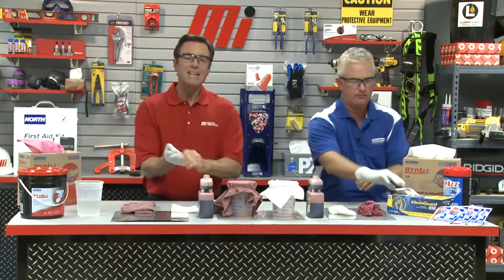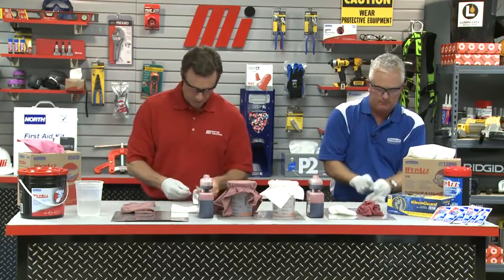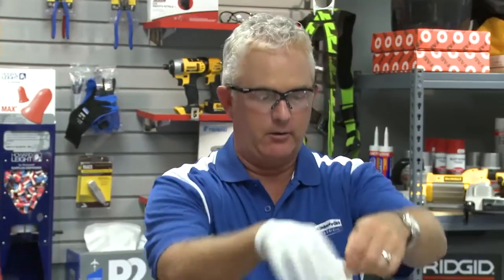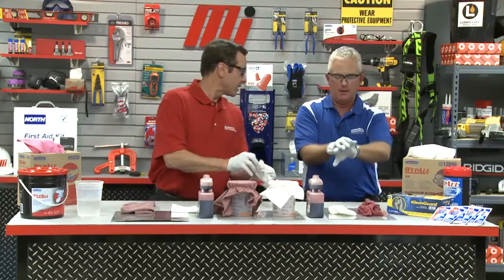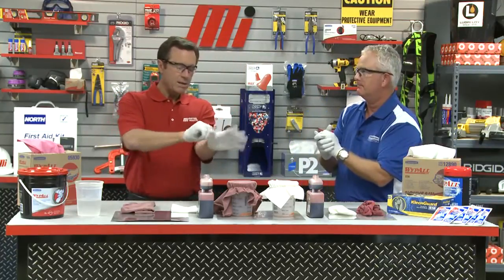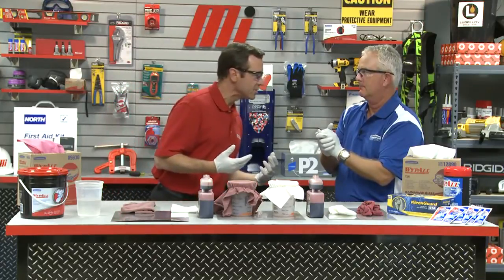We have our Kimberly Clark gloves and glasses. Does this make us doctors? We can be considered doctors of cleanology. Okay, Tom's ready, I'm ready. Especially if we have to touch those hazardous laundered shop towels.